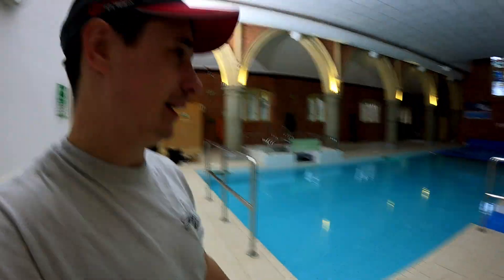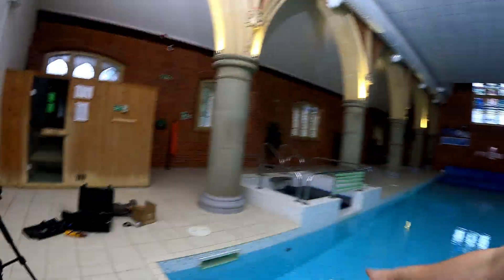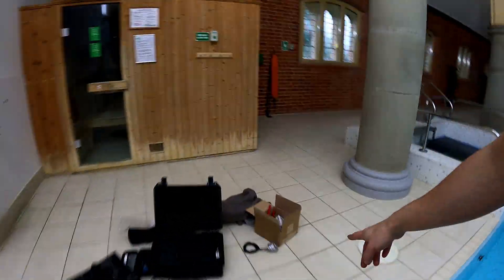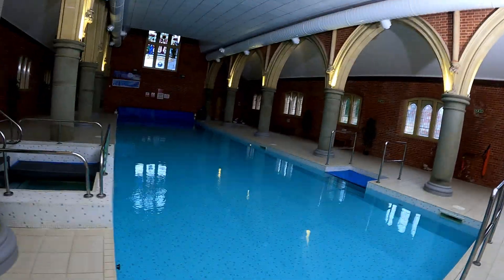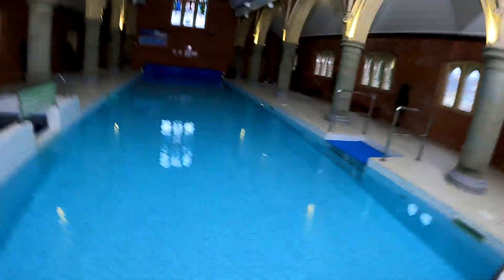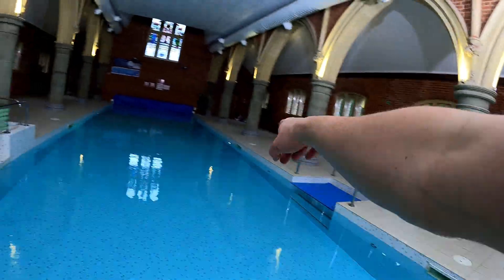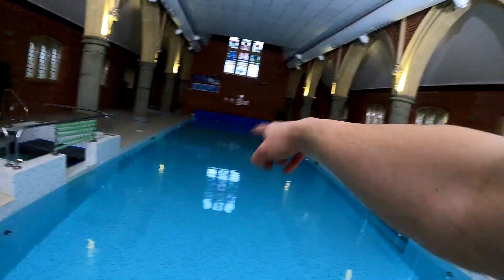Hey guys, it's Chris Hudson from Hudson Lighting and we are back at a swimming pool today. I've got Max up there — he's just winding back the cover and we're going to take that light out and replace it with our light. At the moment what we're doing is trying to identify what light is what on the circuit, which is a bit difficult because a lot of lights aren't working. There is one, two, three, four, five — five down each side.